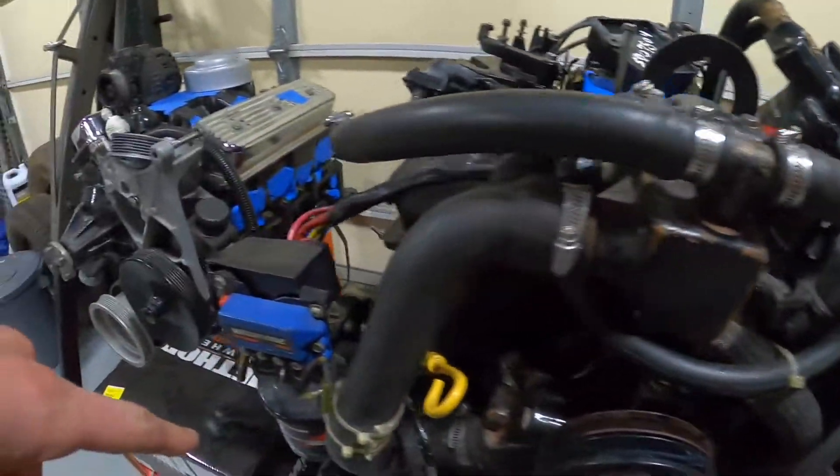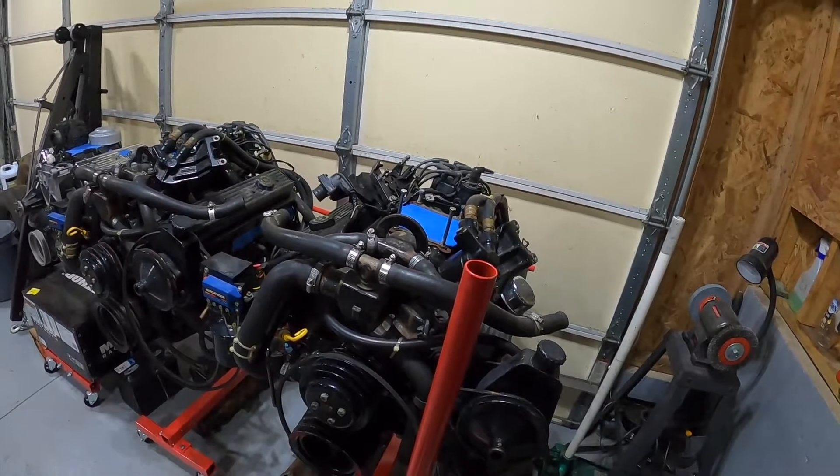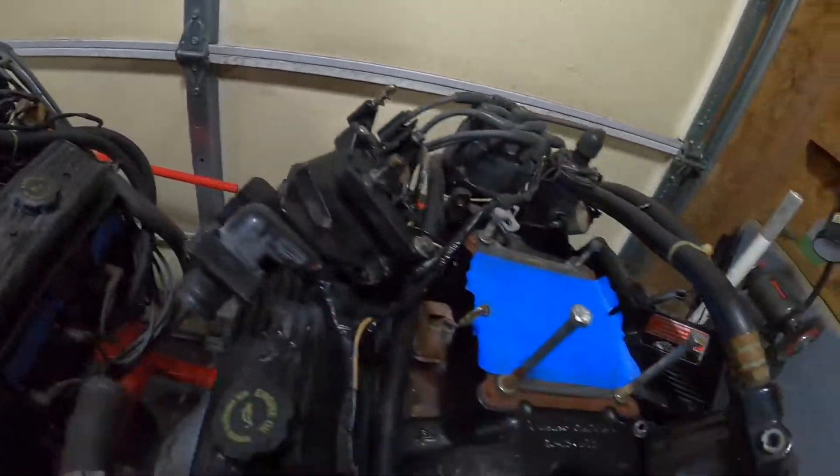Oil filter, fuel filter, and coil. It'll be interesting to see if these have been done before — they might have, I don't know, but we'll find out; that's all part of the fun. I'm kind of on a time crunch now because it is finally the end of February, moving into March. Boat season is approaching fast, so I need to get these engines all set and good to go so I can get them dropped back into the boat and we can hit the water into March, maybe early April.